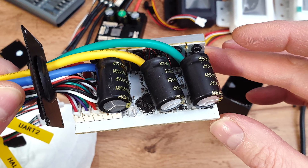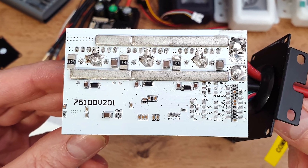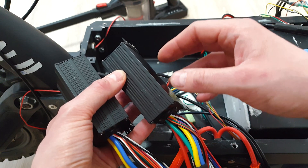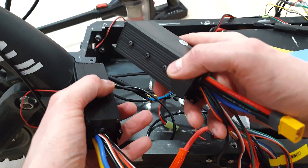Inside those controllers we've got old style MOSFETs, so those will get crazy hot after a short time on full throttle. We have to be sure that the heat from the shell of the controller will be spread out around the frame, otherwise we can easily overheat and damage those.